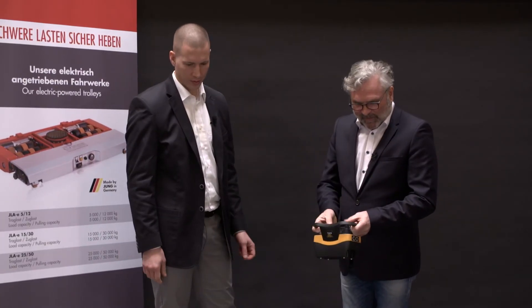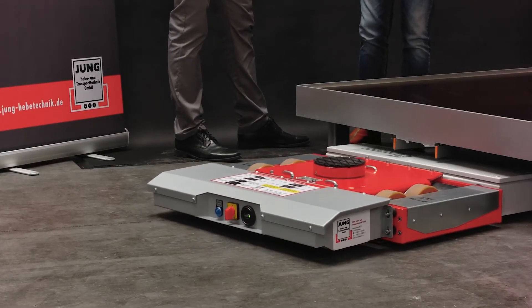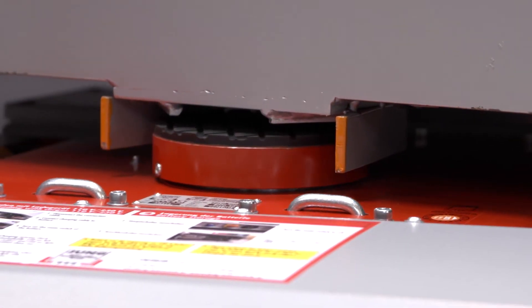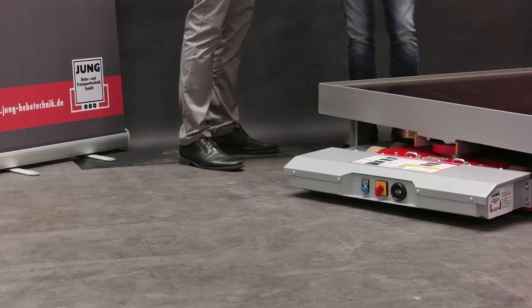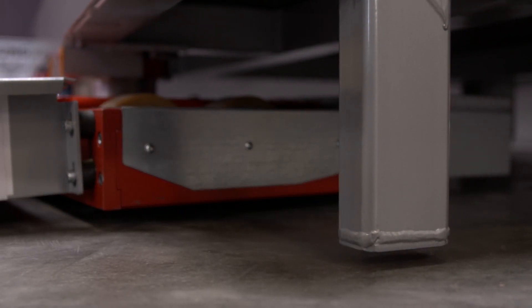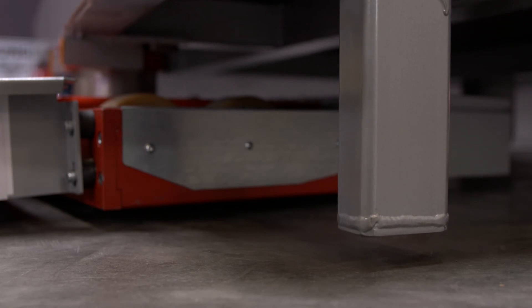Now I just need to know whether it moves forwards or backwards. And now I drive under the load. Just drive to the stop. And then lift. The transport platform is now lifted. And now I can move the transport platform.